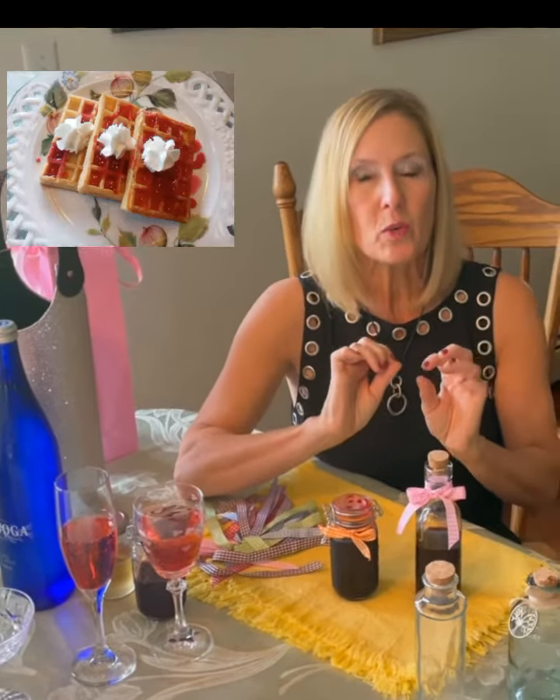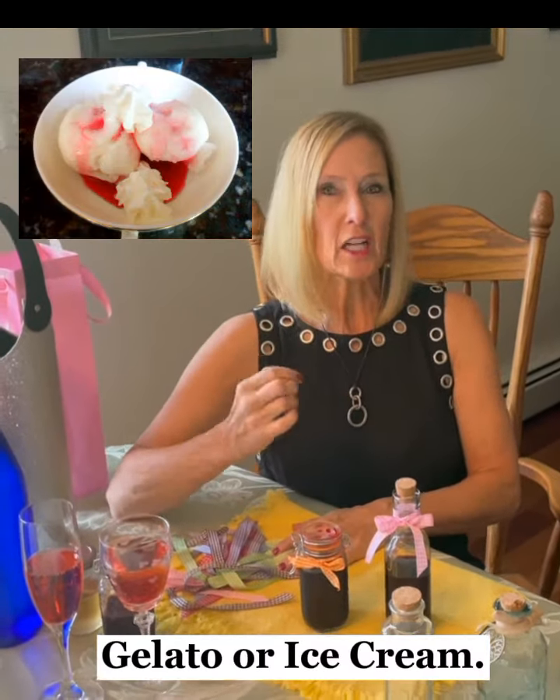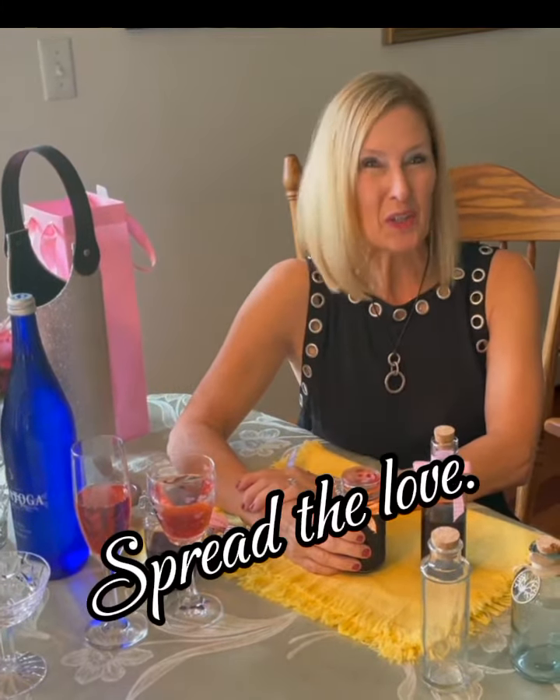Simple syrup is also great with Belgium waffles and whipped cream, or a gelato in vanilla or lemon sorbet flavor — drizzle it on top with whipped cream and it's so decadent. Friends, I hope you're inspired, I hope you're motivated, and you know how I feel: spread the love.